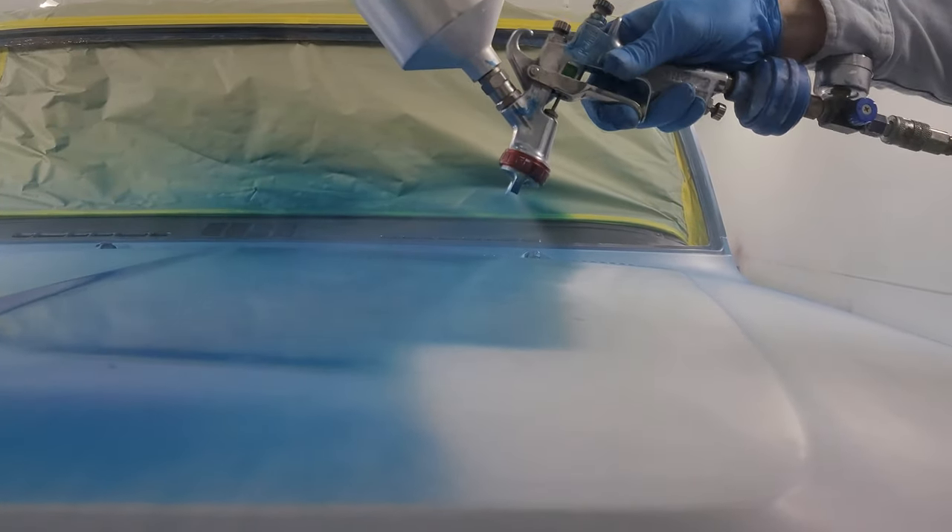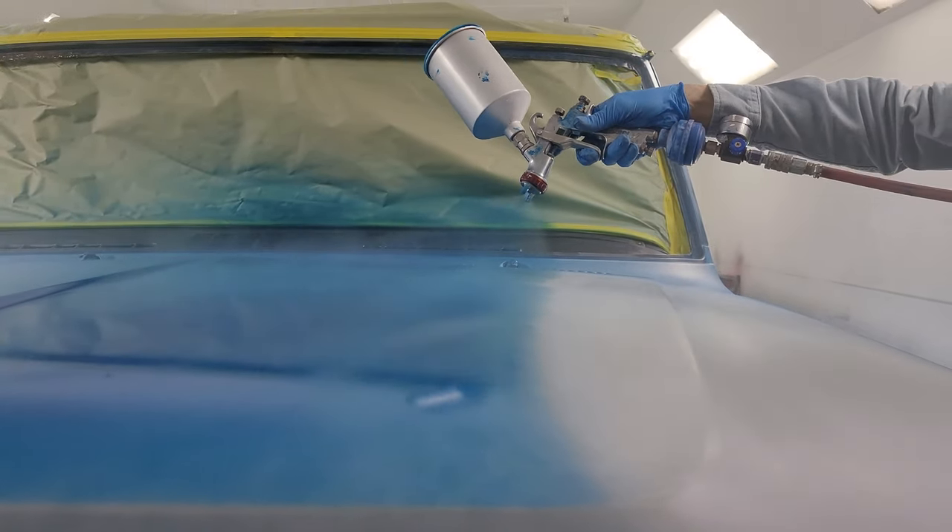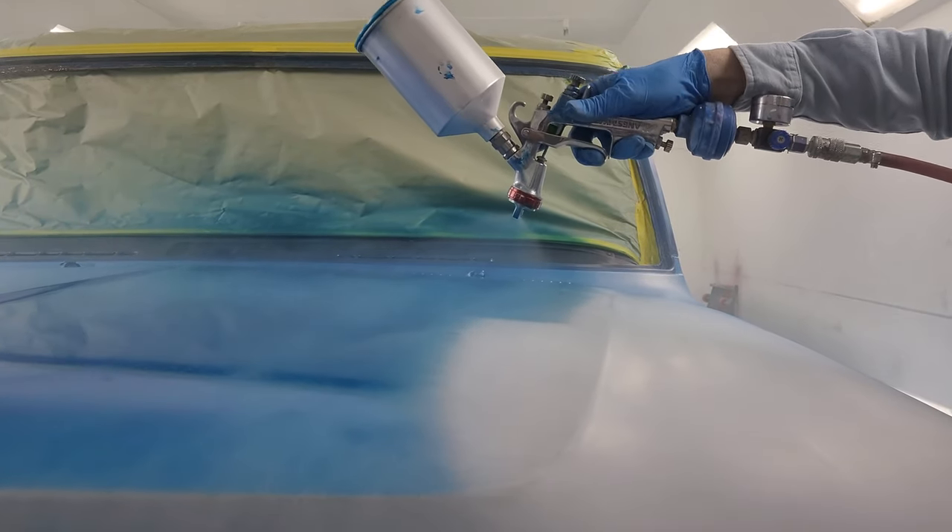Normally our first coat is a light coat and then we follow with two heavier coats. The goal here is to lay a nice solid foundation so that when we add the clear coat to it, you'll have a little bit of depth in between the paint.